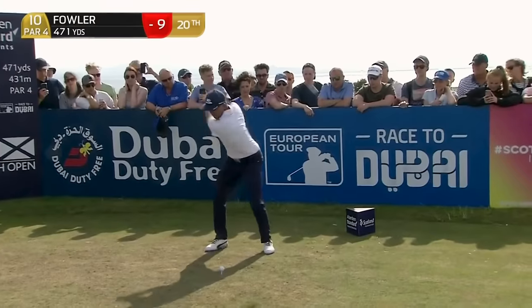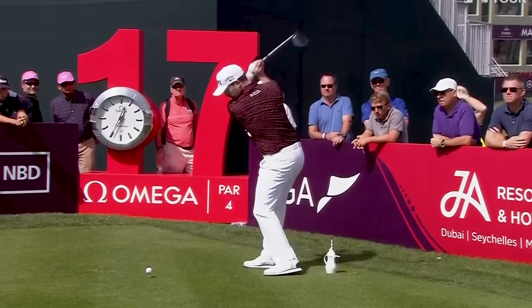Pros do this with their driver, the rest of us don't. But after this video, you will.